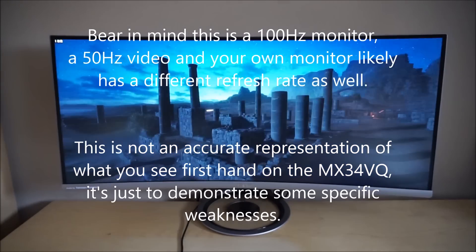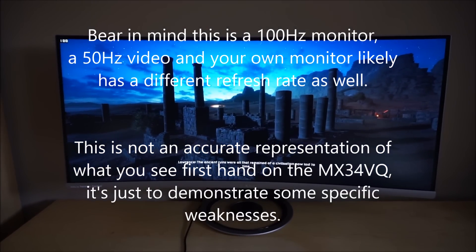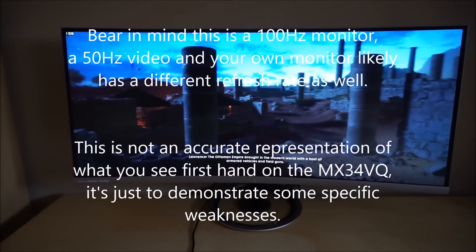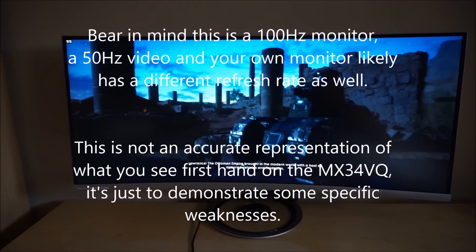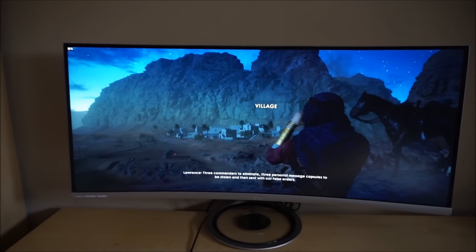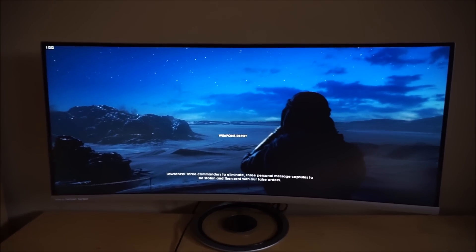It's Adam here for PC Monitors and in this video I'm going to take a look at some of the weaknesses in pixel responsiveness on the ASUS MX34VQ. The full written review does take quite a detailed look at the responsiveness and it's quite clear in the written review that it is actually very good overall. It gives a good solid 100Hz experience in particular.